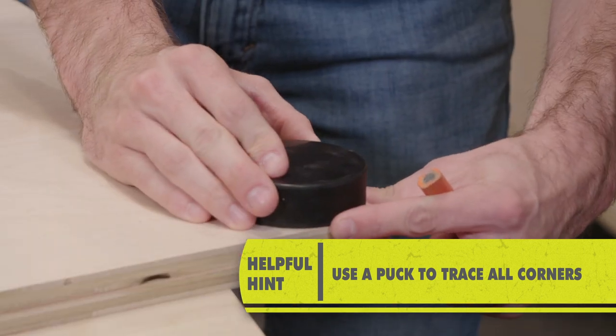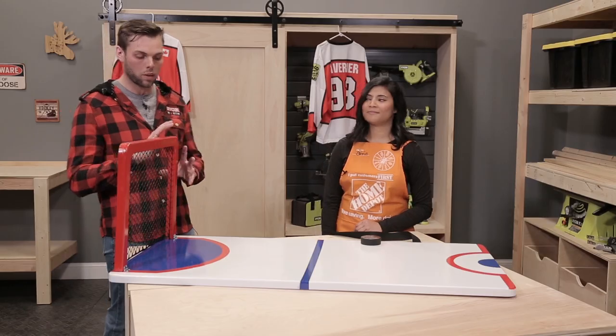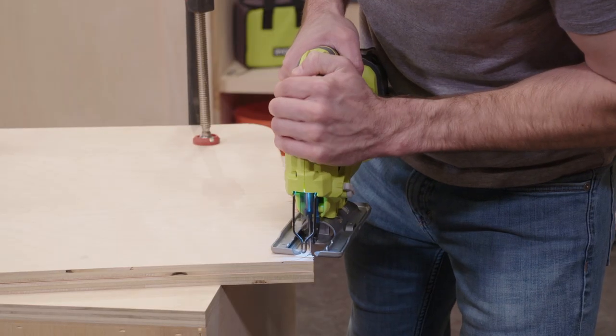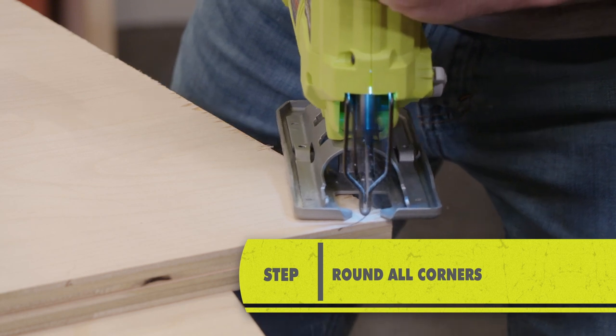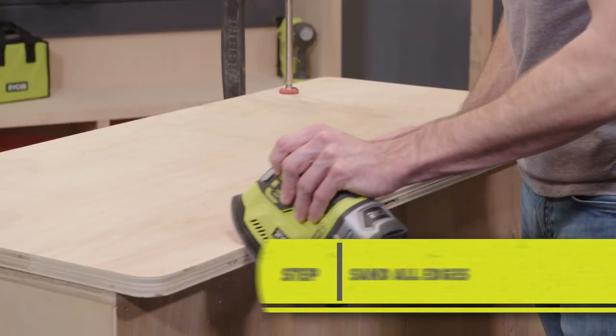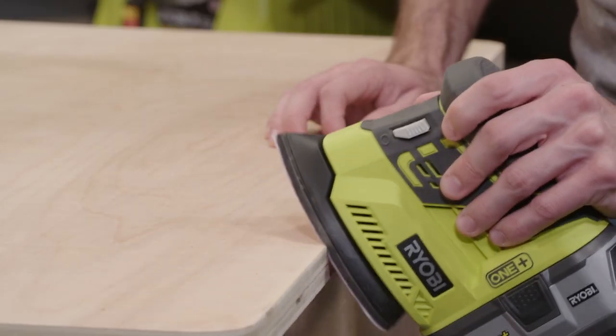You're gonna take the puck that you're gonna use in the game anyway to get those nice clean rounded edges. So what we're gonna do here is jigsaw out the net and the sheet of ice so you get that nice clean finish on both. We're gonna use a RYOBI 18V ONE+ corner cat sander to trim down the edges of the rink and of the net.